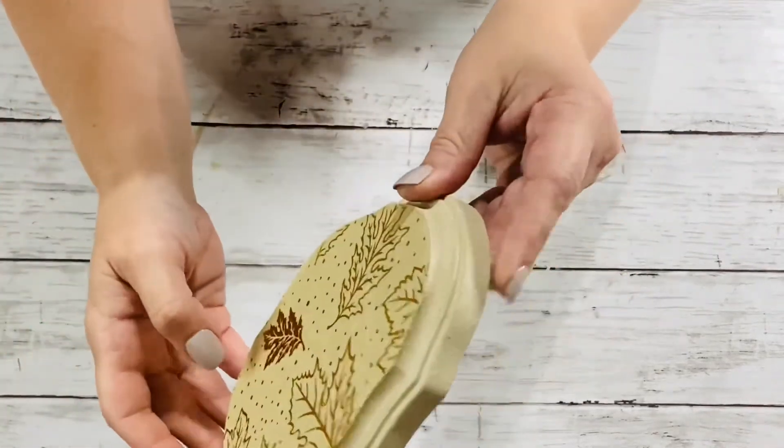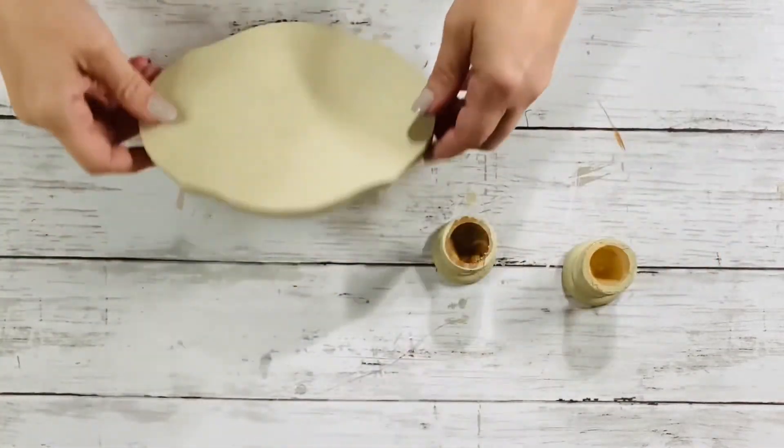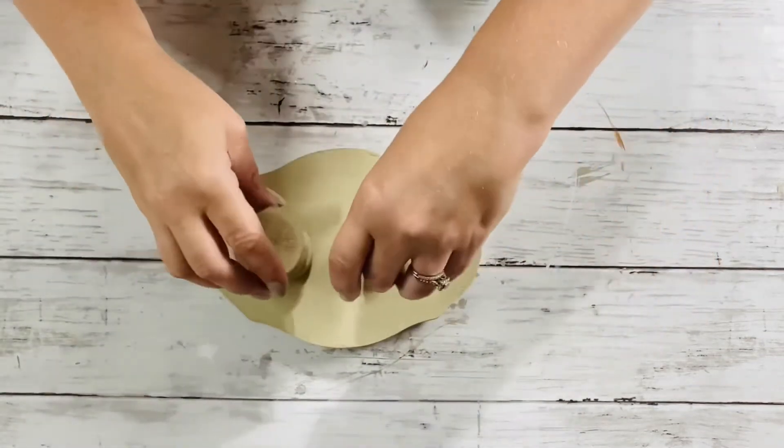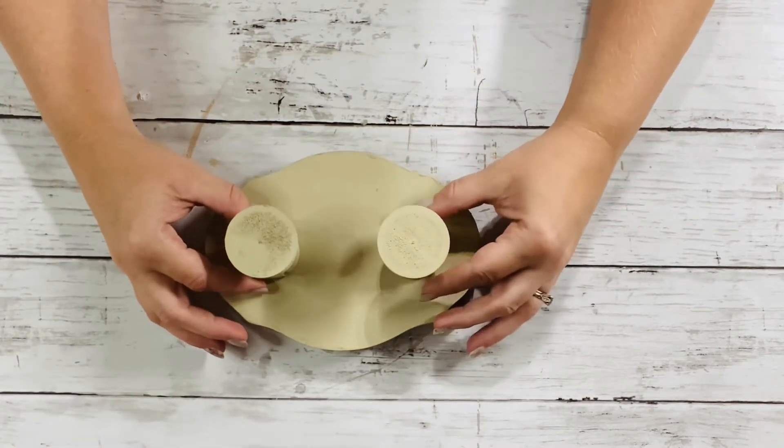This is what it looks like when it's all completed. Next we just need to add the pedestal pieces from Hobby Lobby. I just flipped it over and lined them up as best I could so they'd be even, and then you'll hot glue those into place.